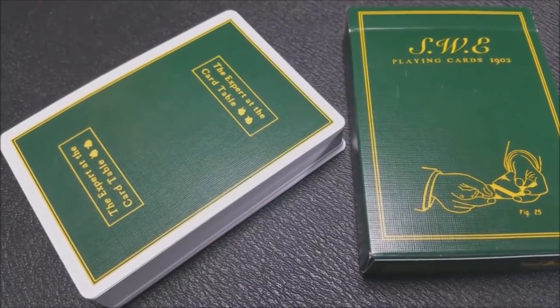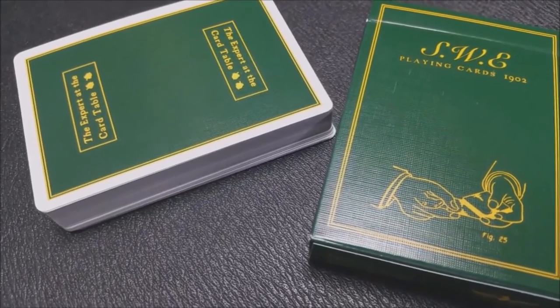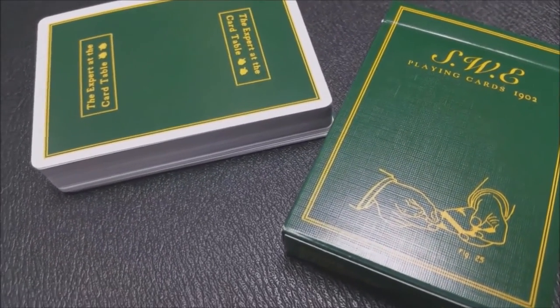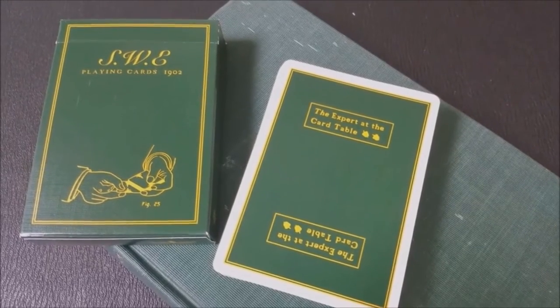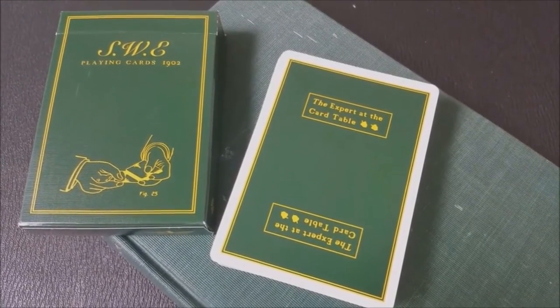The back design of the cards is an homage to the book. It is a two-way back design, and you have a medium-sized border to highlight the front of the Expert at the Card Table book. You also have little symbols of acorns, which are kind of seen throughout the book.